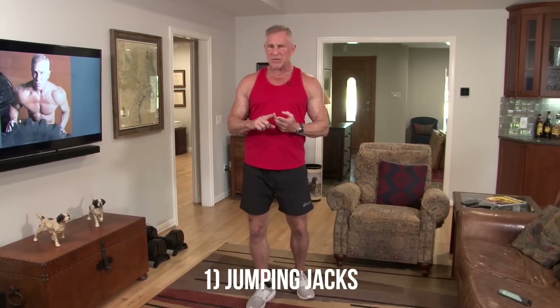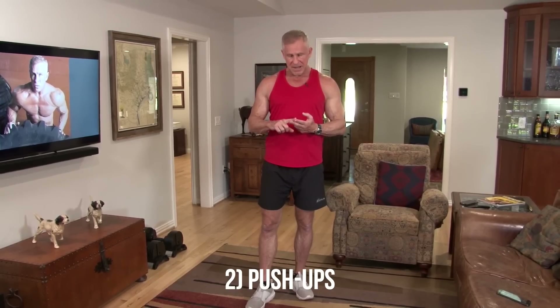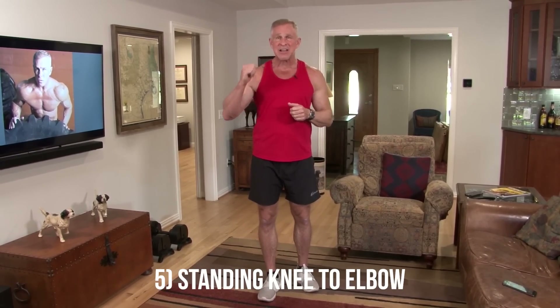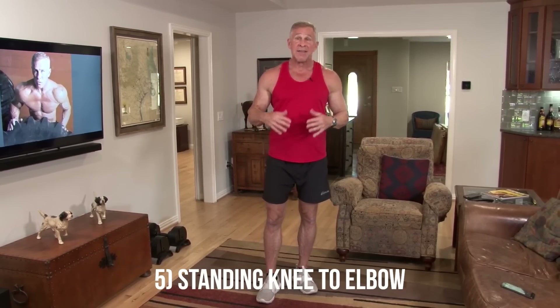Let me read out the six exercises in the order I want you to do them — there is a reason I picked this order. The first one is jumping jacks, real straightforward. Push-ups also, real straightforward. Then you're going to do something called ski jacks. Then we get down to the floor for plank shoulder taps. Then we stand up for standing knee to elbows. And then back down to the floor for the final exercise — mountain climbers. You'll notice when we switch from one exercise to the next, I'm always having you either stand up or get back down on the floor. We never do two standing exercises in a row or two on the floor in a row — big pain in the butt, and that's exactly why I did it.